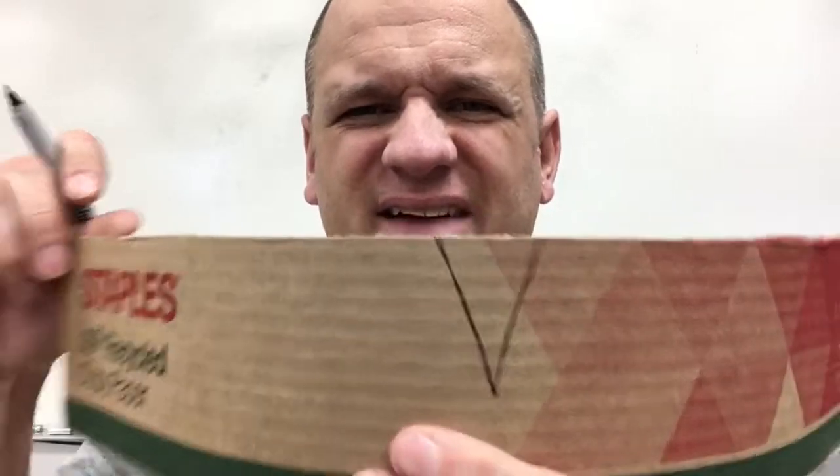Probably the last tip: with cardboard or paper, if you want to create some kind of a rounded form — say you've got this round piece and maybe that's the tip of your shoe — and you want it to curve over your shoe, anytime you want a curve, just cut a notch out of it, something like that for example.